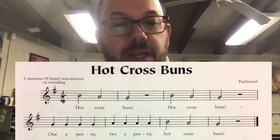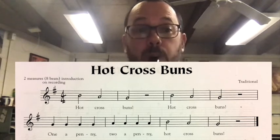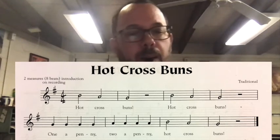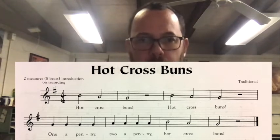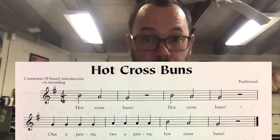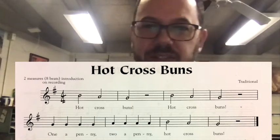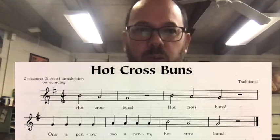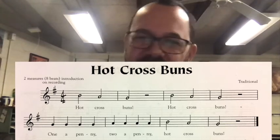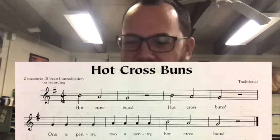That speed is what I'd call moderato, or a moderate speed — 80 beats per minute on the metronome. Let's try it again with the metronome. One, two, ready, go. [Plays Hot Cross Buns at 80 BPM.] Now you'll notice there are some quiet spots where we're not playing — those are called rests. The rests in Hot Cross Buns are half rests, which are two beats long, called half rests because they're half a measure long.